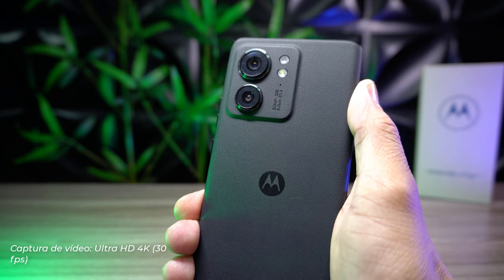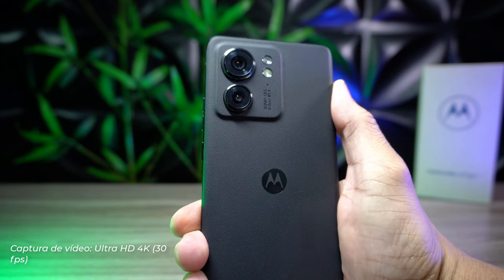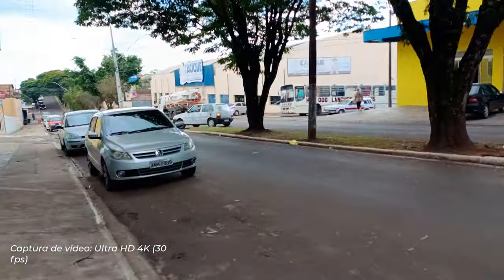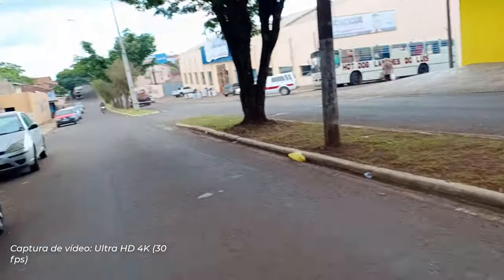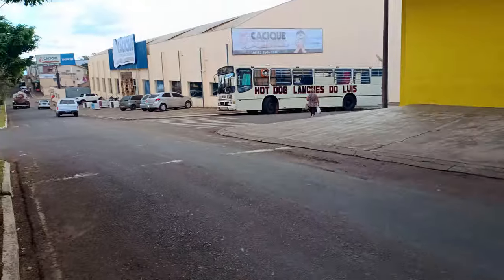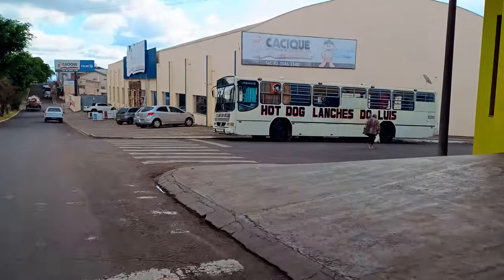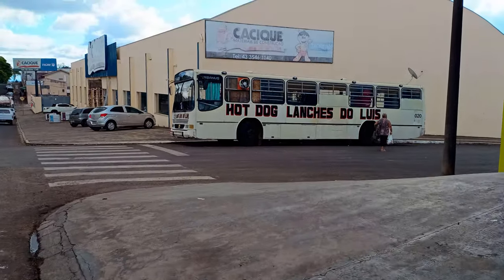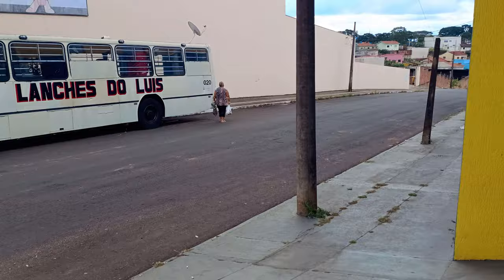Sobre vídeo, na câmera traseira o Edge 40 consegue gravar até 4K 30fps — que é justamente essa gravação que vocês estão vendo. Mas se você quiser gravar em 60fps, tem que baixar a resolução para 1080p. O nível de detalhes e o alcance dinâmico são muito bons, embora a estabilização não deu conta dos movimentos mais bruscos. De forma geral, gostei bastante da gravação.